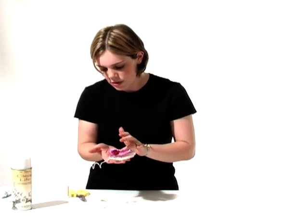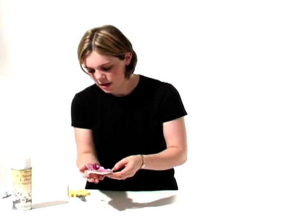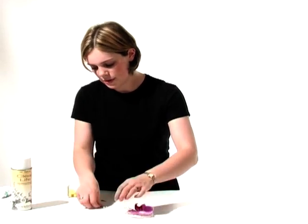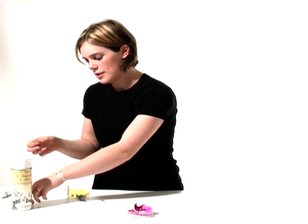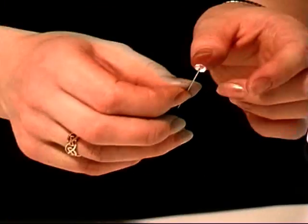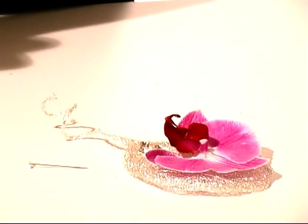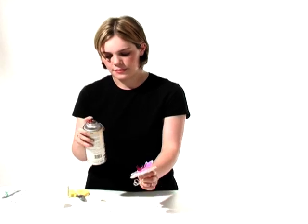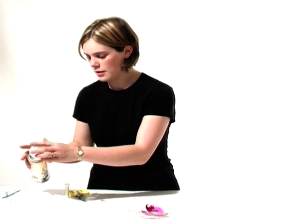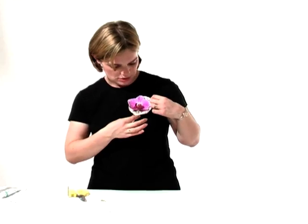By this stage, we can see the orchid is nice and firm on there — it's not going to go anywhere. And we've got our finished buttonhole. Always send buttonholes out with a pin. We've got the diamante-headed pins, which will just really pick up the pearls that we've put in there. I'm just going to add a final spray of the leaf life. And I think that would look absolutely beautiful pinned on to any outfit.